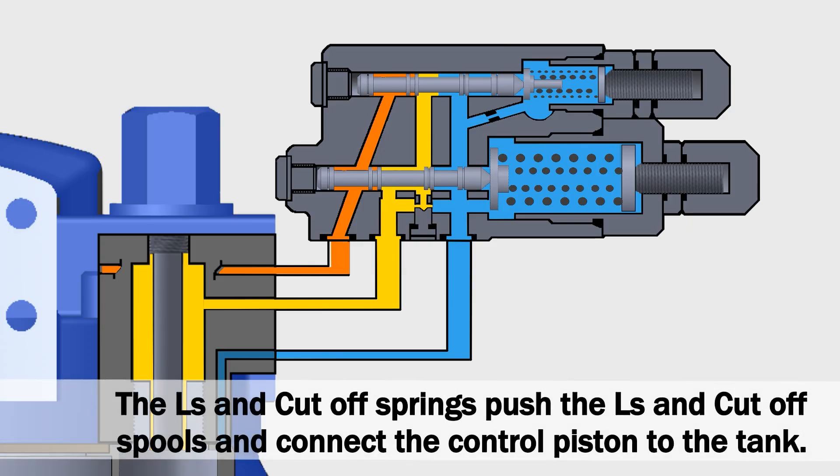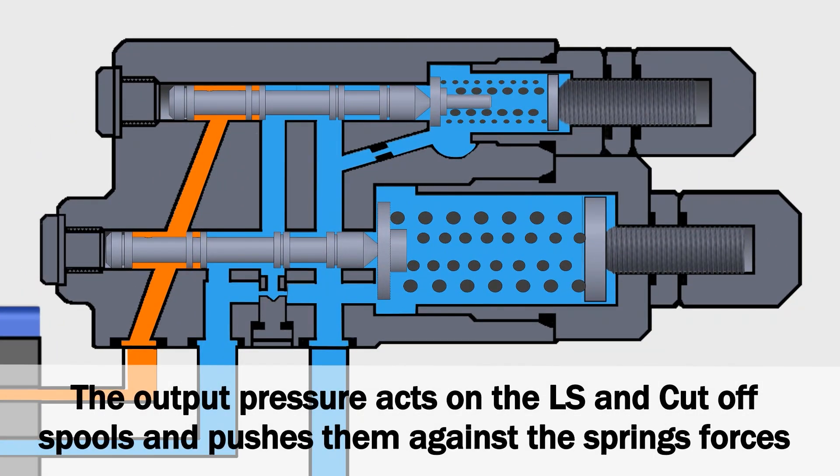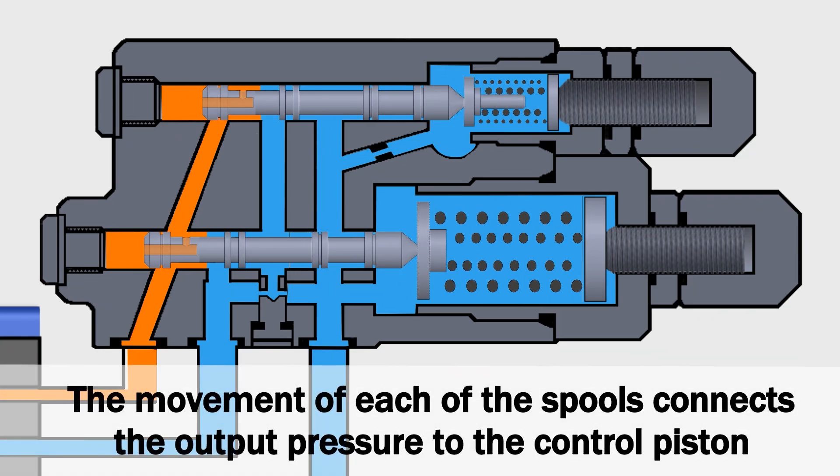The LS and cutoff springs push the LS and cutoff spools and connect the control piston to the tank. The output pressure acts on the LS and cutoff spools and pushes them against the spring forces. The movement of each of the spools connects the output pressure to the control piston.